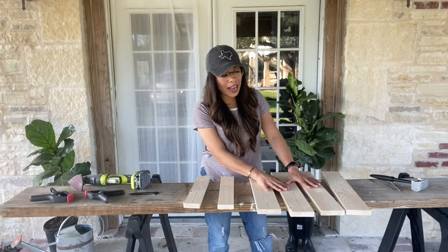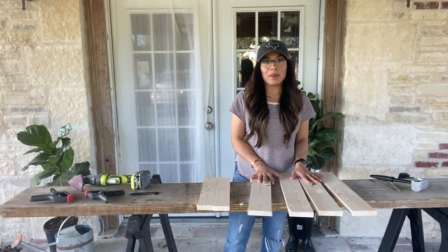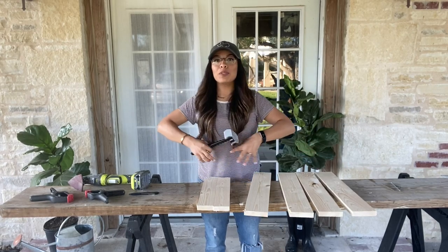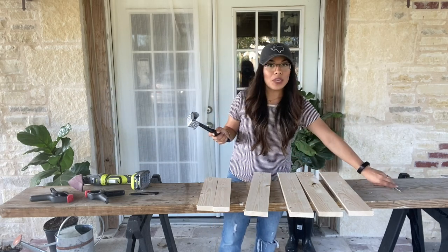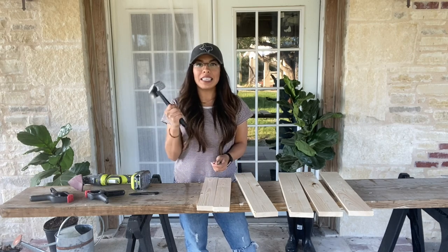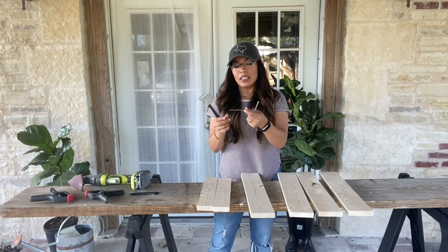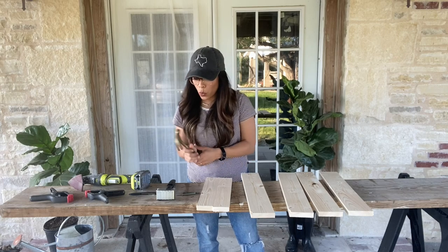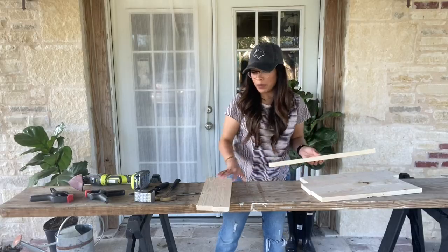I've cut all four boards that I need. Now the next thing I'm going to do is distress my wood — this step is totally optional, but it helps you de-stress in your life! You can use a lot of different things to distress: I have a meat tenderizer, some nails of different lengths, and you can also use your hammer. I'm going to go ahead and distress my pieces and have some fun with them.